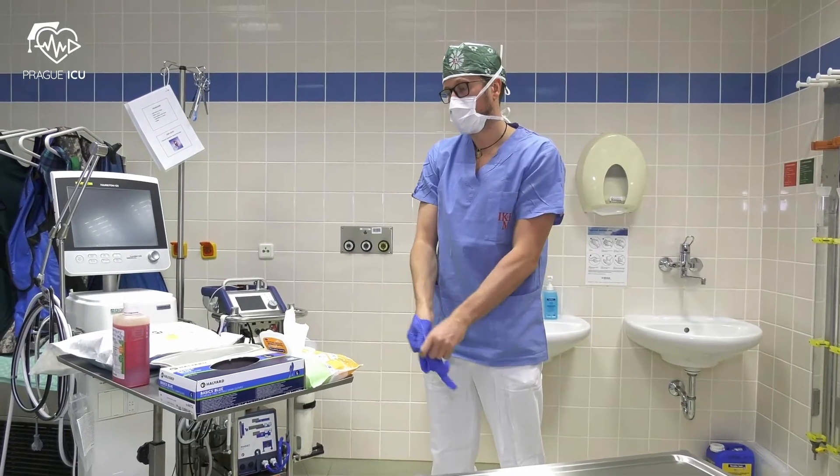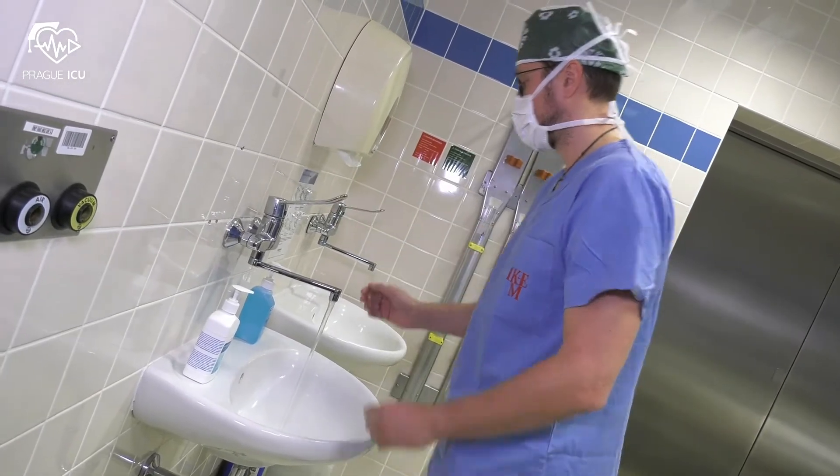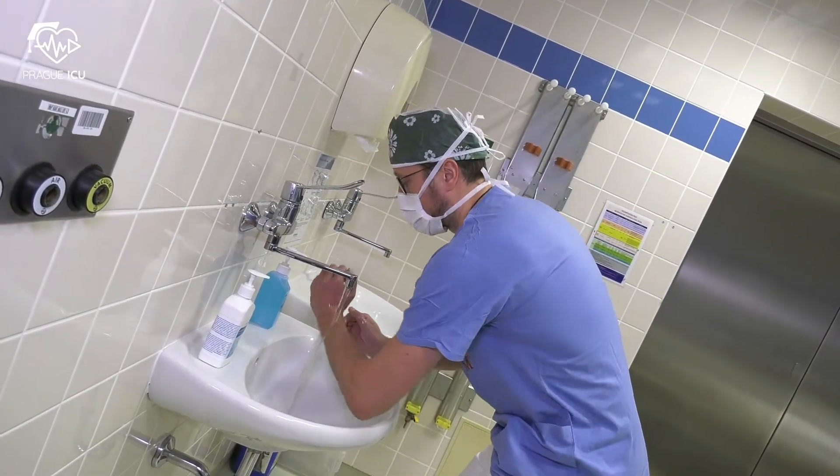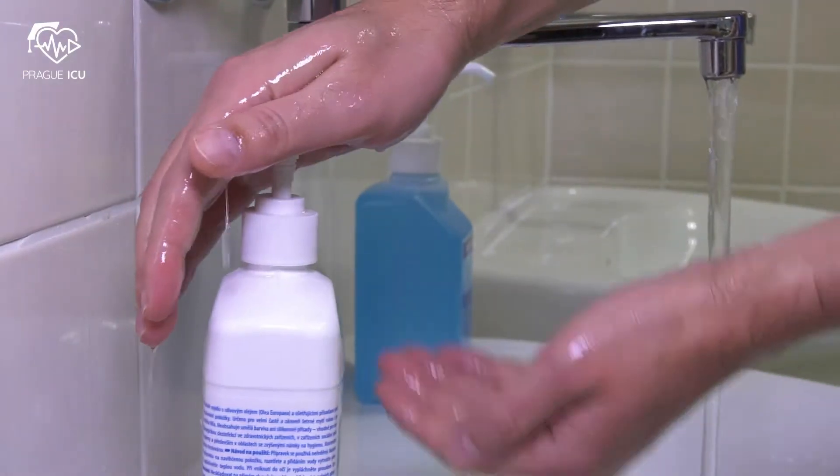Remove the gloves and discard them. Now we proceed to hand washing. First of all, moisten your hands with water. Hands need to be kept upright and bent to the elbows, allowing water to drain away.